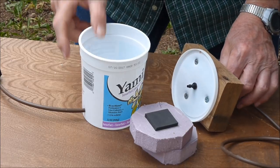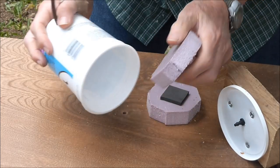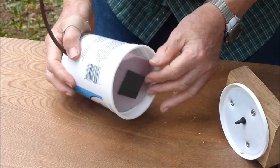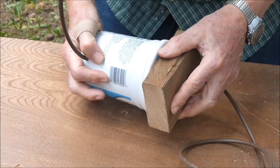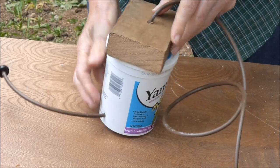Let's put this float valve together. The polystyrene blocks are placed in the yogurt cup, the lid is snapped on, and we are ready to go.